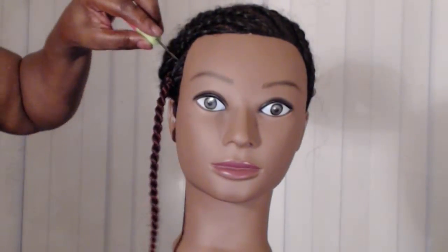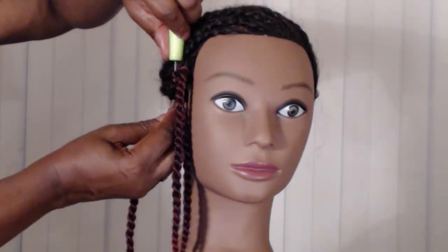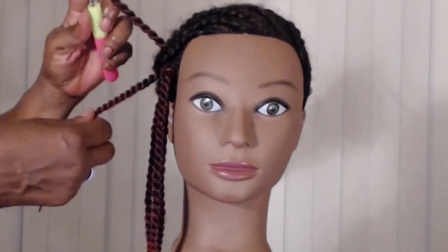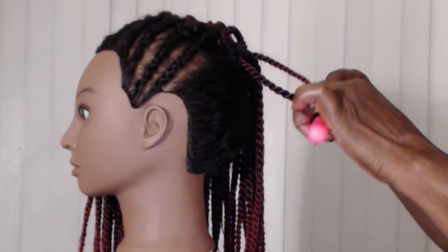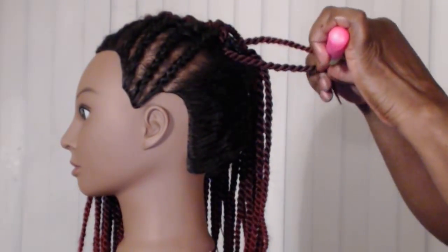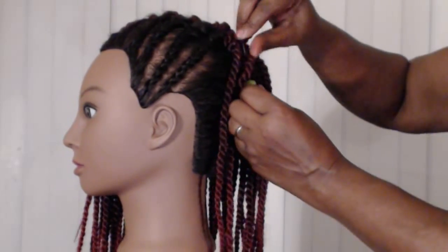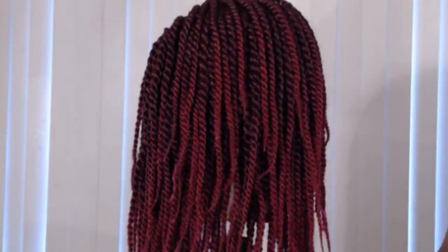Here I am installing the Senegalese twists from the Levin Hair Specialty Store. This hair is pre-looped, so it's super fast and super easy to install. It's nice and lightweight and comes in other colors, including the really popular t1b gray. Now I'm doing the braidless crochet method in the back on my mannequin. If you're doing this on your own natural hair, these Senegalese twists are really light, so they're going to be soft and easy on your natural hair.